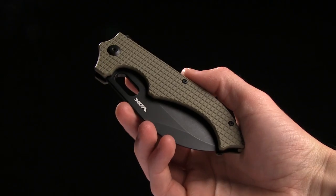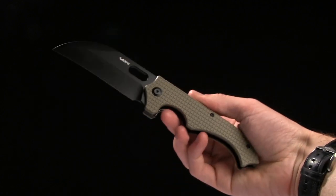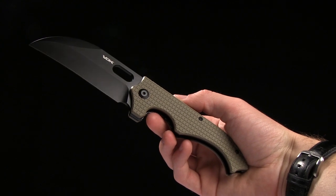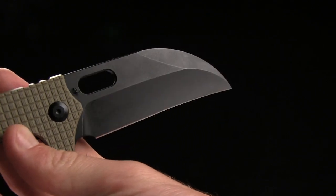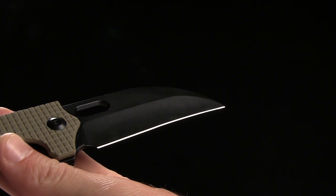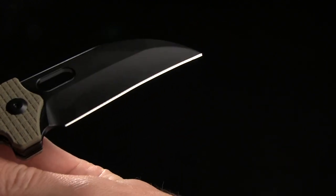Alright guys, today we're taking a look at the VDK Large Goat. This is definitely a larger knife, I will say that. It's a very interesting looking knife. Overall length is eight and three quarters of an inch. Blade length is three and three quarters of an inch, and it is D2 steel on this guy. Blade style is a wharncliffe with a slight recurve to it.